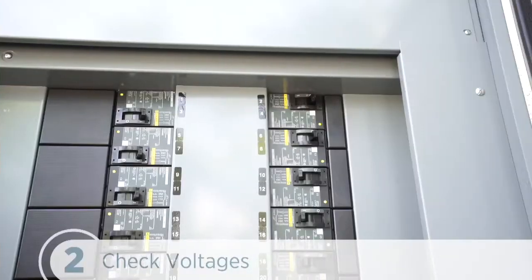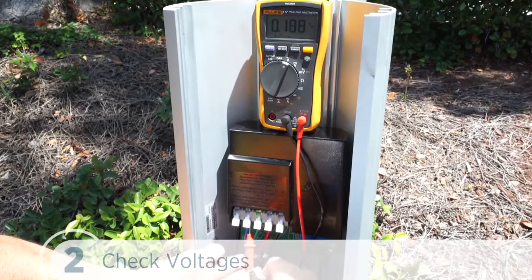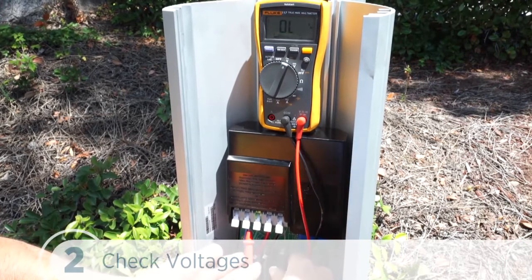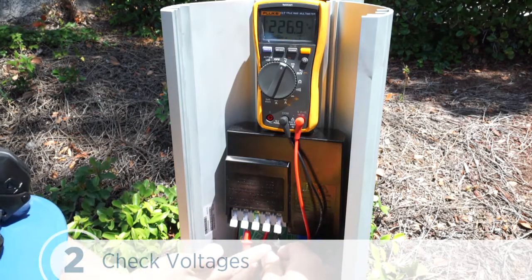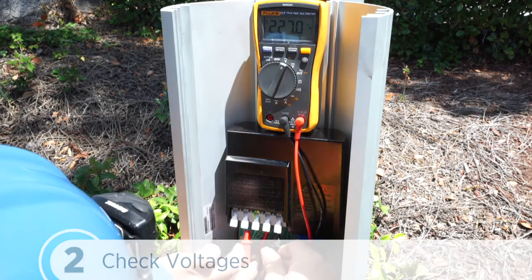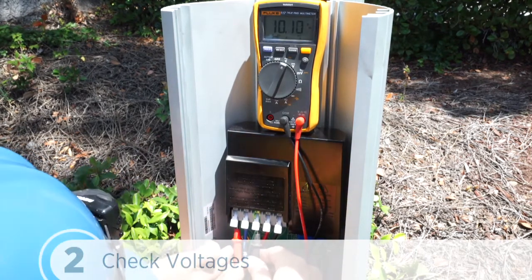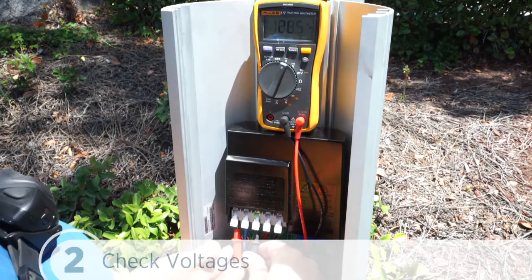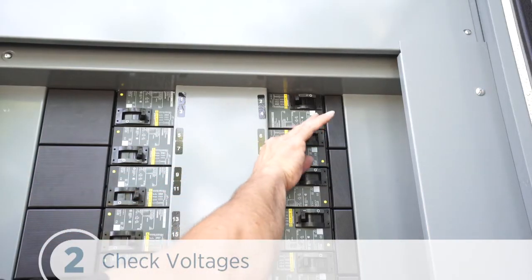Now we can turn the power on at the breaker. Using a solenoid type voltage tester, we'll check that the voltages at the station's terminal block are 208 to 240 volts between the L1 and L2 legs, and 120 volts between the ground and each leg. If the voltages aren't as expected, make sure the wiring has been properly connected. Now we can turn power to the station off.